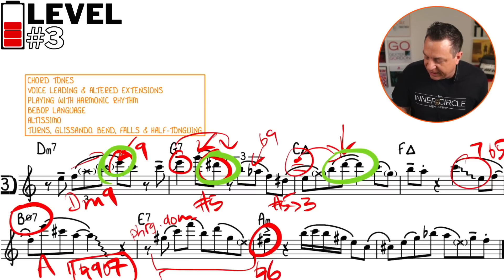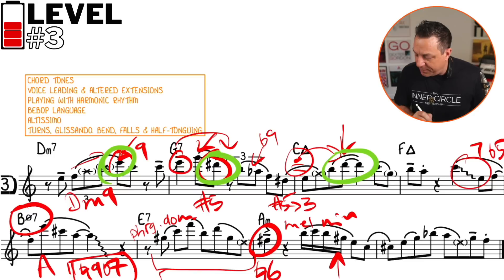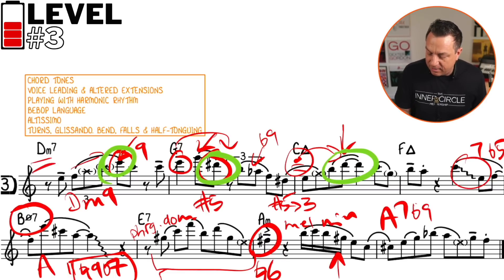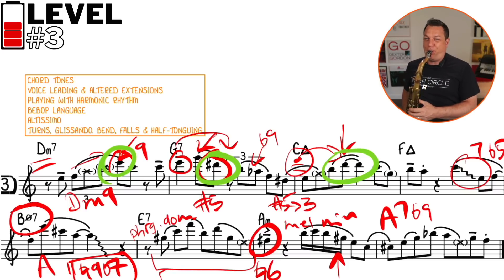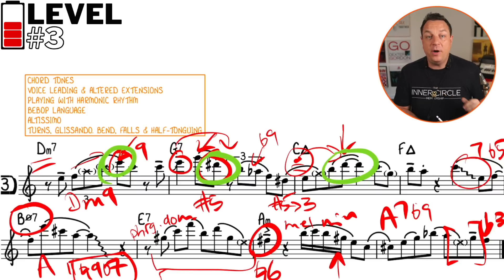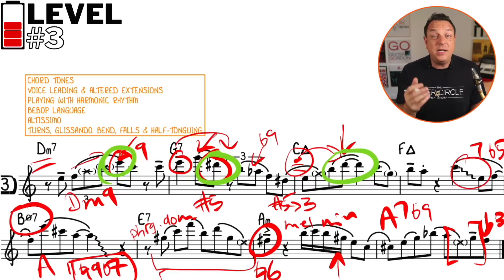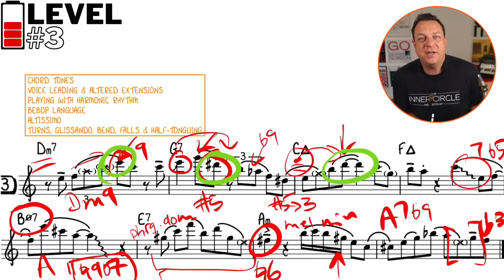It's quite funky the way it resolves to the natural six on that minor chord — some real spiciness. We're using the melodic minor scale here, as you can see by the G sharp and the F sharp. Then this is spelling out an A7 flat nine chord because it's going back to D minor seven for the second A section — quite a standard bebop lick. We're enclosing the third of D minor seven with chromatic neighbor tones, playing with the harmonic rhythm, pushing where the notes resolve, and using bebop clichés and language with lots of advanced phrasing — tones, glissandos, bends, falls and half-tonguing. That is level three.